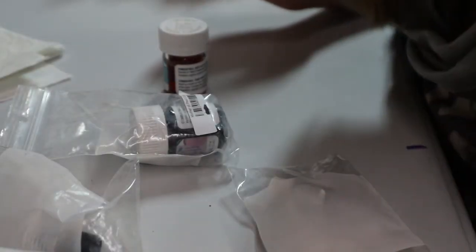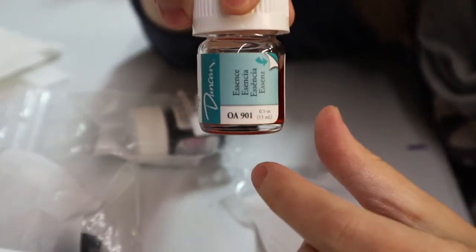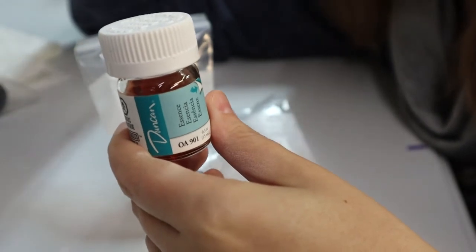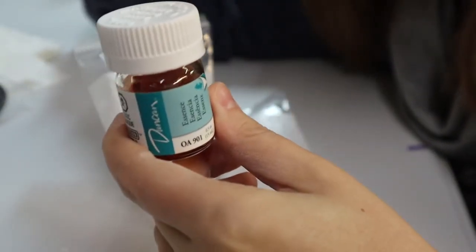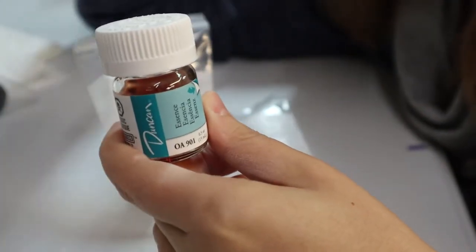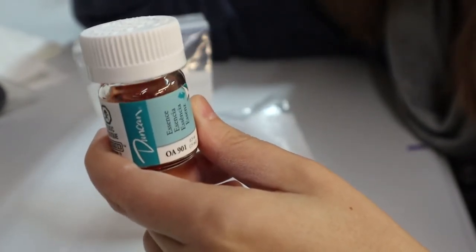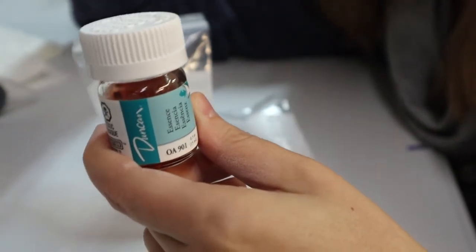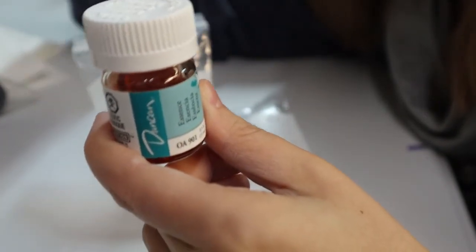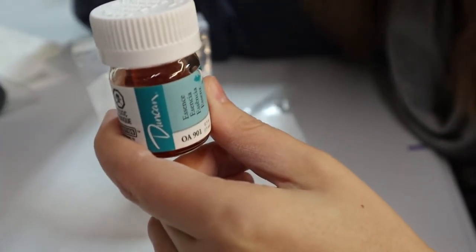Let's go over the lusters. I usually use an essence — I have this Duncan one, though Duncan recently changed their formula so it's a little darker red compared to what I've gotten in the past, which was clear. You need something to clean your brushes out with, and essence is what Duncan sells for that. I've also used natural lavender oils and go back and forth between them. I definitely prefer the smell of lavender oils. I haven't noticed too big a difference with how they clean the brushes or how the lusters are applied. But you will need a cleaning solution, and if you want to go with Duncan's, it's called essence — or try lavender oil, which is probably cheaper.